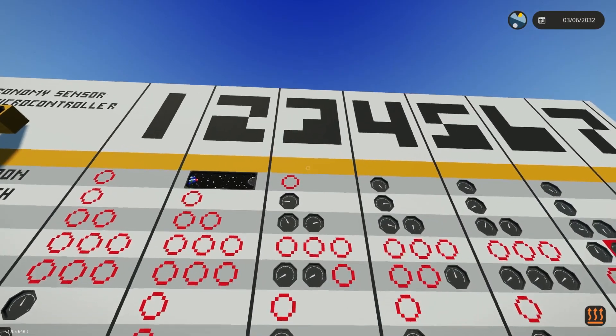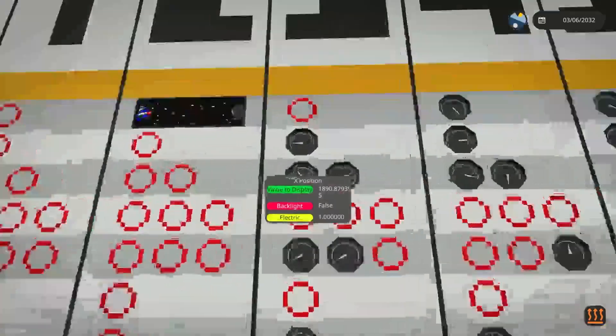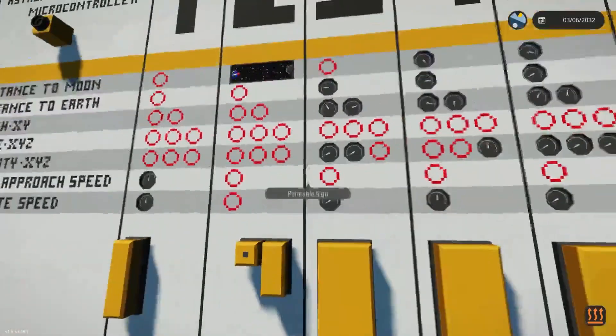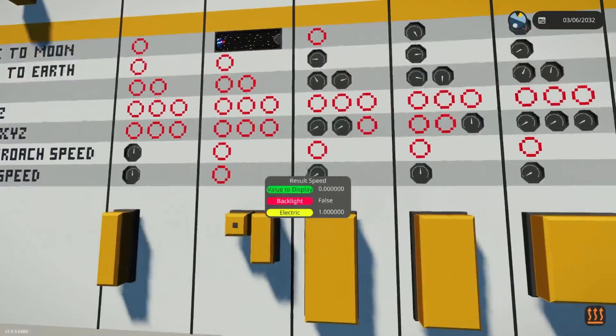Next up we have Dumination, and this one has distance to Earth, it has the Earth XY, and it has velocity XY as well. And finally, it has the absolute speed.